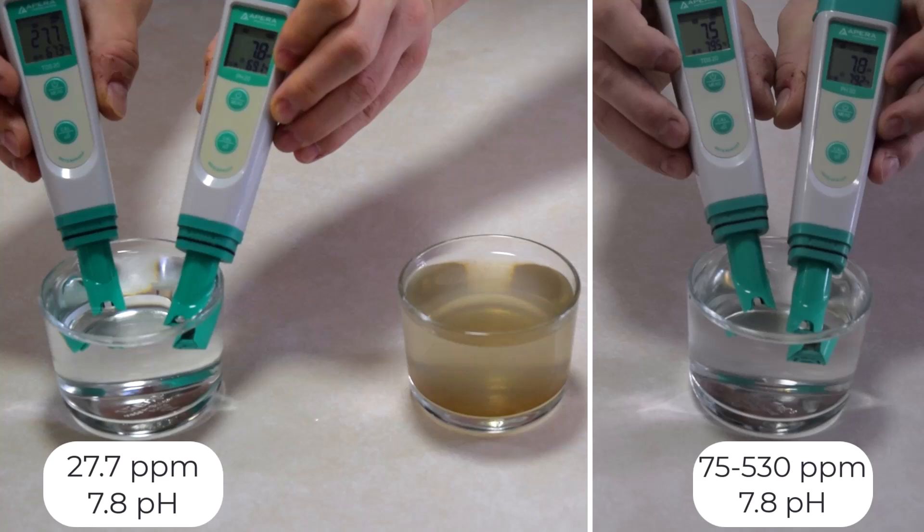But softened tap water—absolutely not. Softened water is loaded with sodium, or depending on your water softener it could be potassium, but most of the time it's sodium, which is bad news for plants. Sodium competes with essential nutrients like potassium and calcium, leading to deficiencies and overall poor growth.